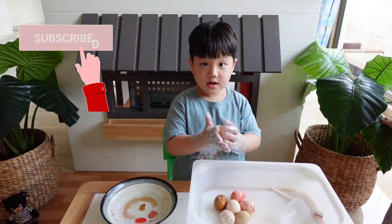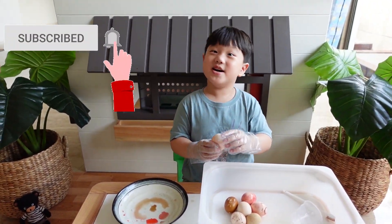Thank you for watching! Don't forget to like the video. Bye!